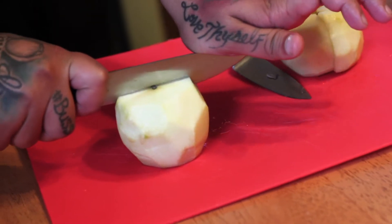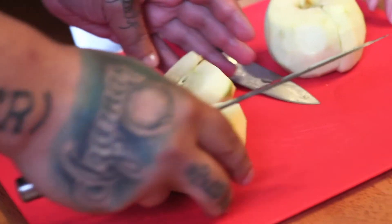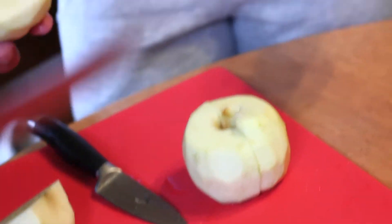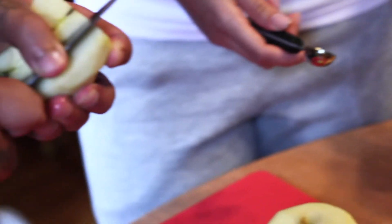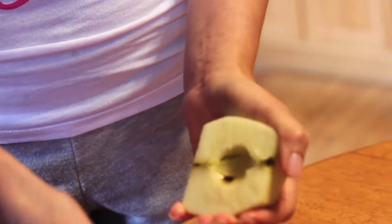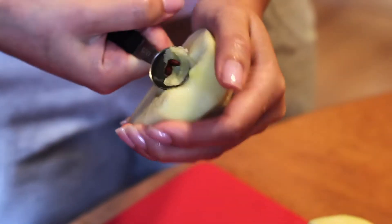Alright, so next step is to cut the apple in half, right down the middle. Now you see how you end up with the cores — you want to take those out. You can use a corer, or if you want to use your knife you can, just be careful. Or you can just use a spoon and kind of scoop it out. Big difference — saves a little bit of time.